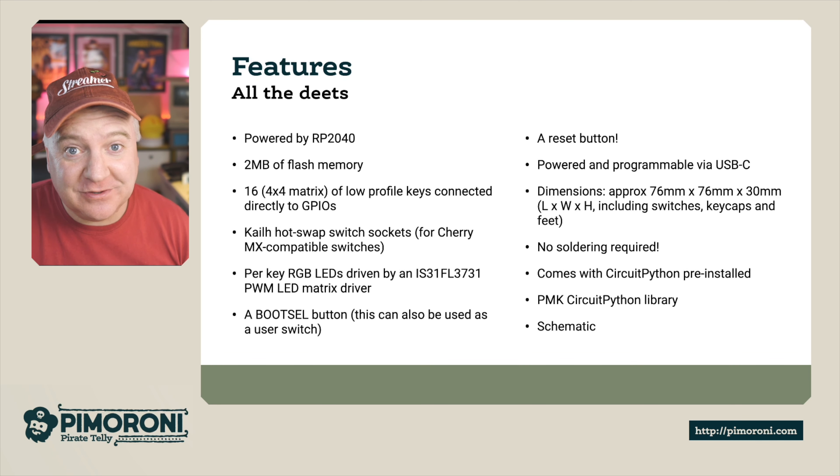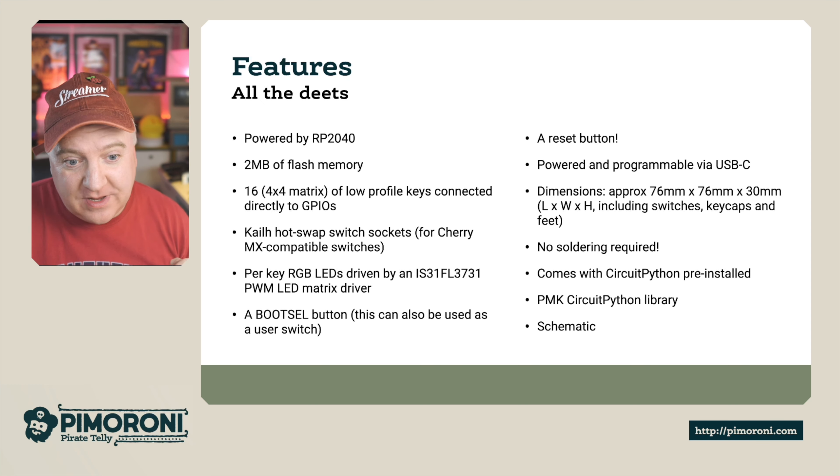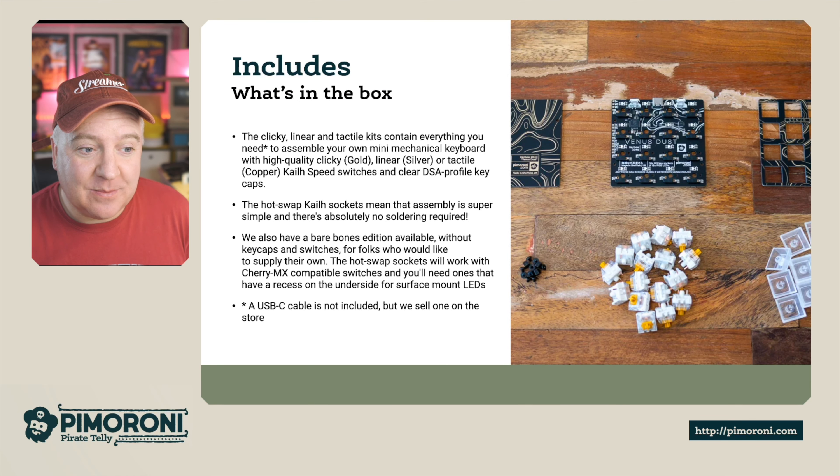It's a really nice project. It comes with CircuitPython pre-installed — batteries included, as it were — and also includes the PMK CircuitPython library. There's a schematic available on the website if you're interested in that too.